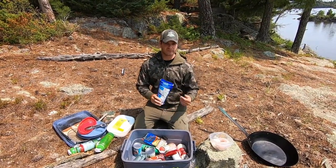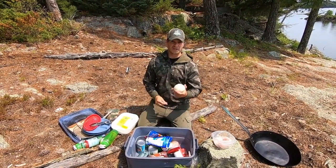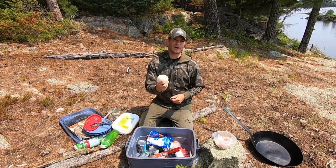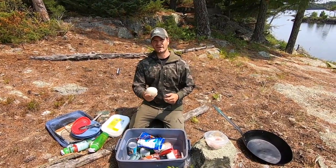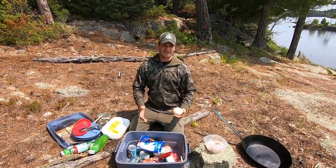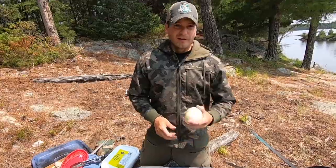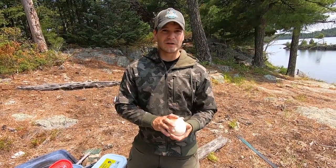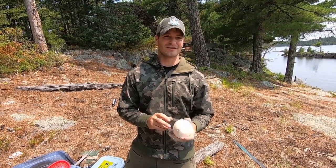Another thing I like to do is bring an onion and slice it up for beer-battered onion rings. That is probably one of the biggest hits with guests — they just love these onion rings. As a guide, just doing little things like that improves your shore lunch and the guest experience. I'm going to show you my favorite recipe that everybody raves about. Once guests have these onion rings, they always want them and always request them. It's not much effort — just an onion and your leftover batter from the fish.